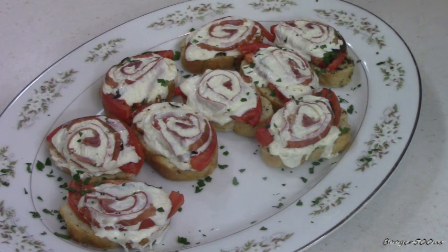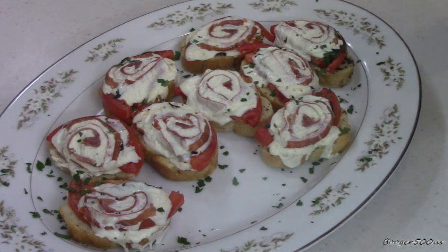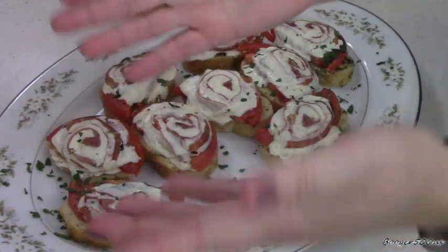Here, the basil in there — oh yeah. Well, there you go guys. Bruschetta, bruschetta, whatever you want to call it — it's friggin' good. Thanks for watching. Bye-bye.